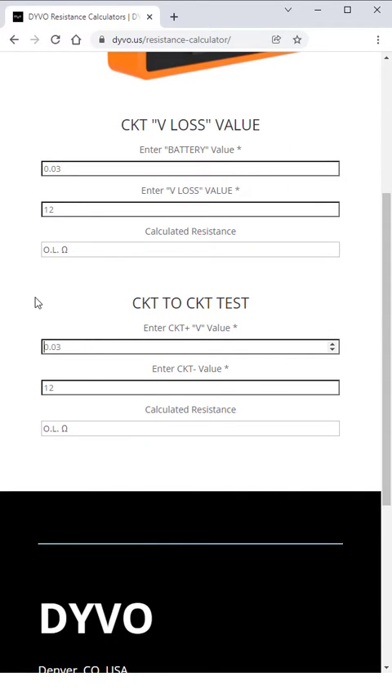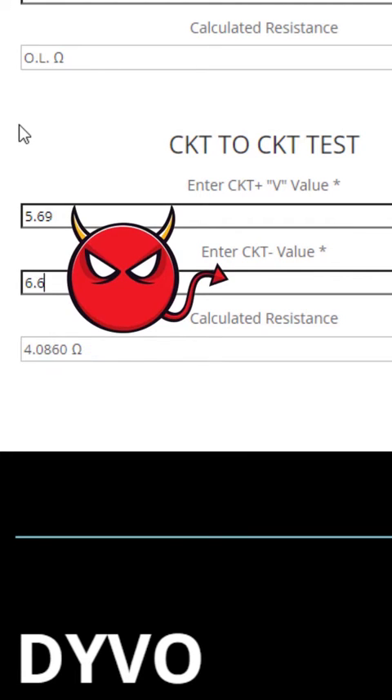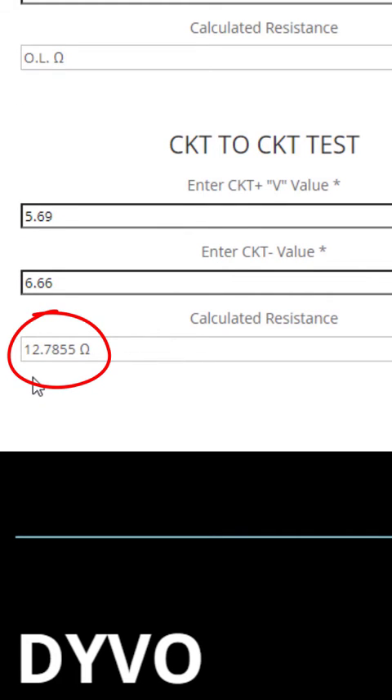In this video I did a circuit-to-circuit test, so I'm going to put in the circuit positive value, which was 5.69 volts, and the circuit negative value, which was 6.66. And we have a calculated resistance of 12.78 ohms. That's a pretty typical resistance value for a fuel injector, and that's also how we know that it's good.